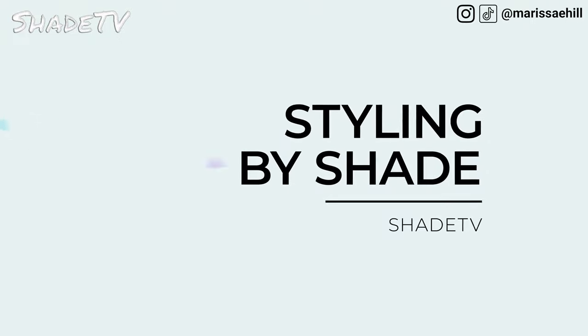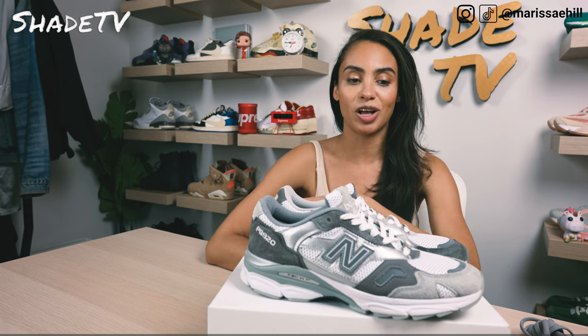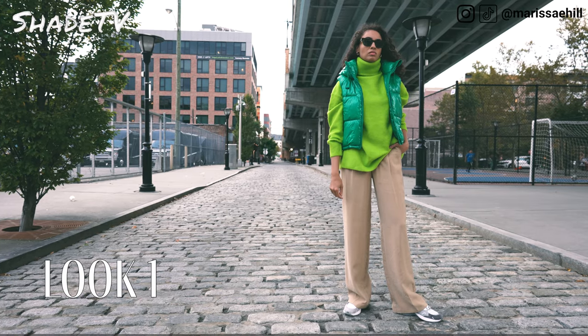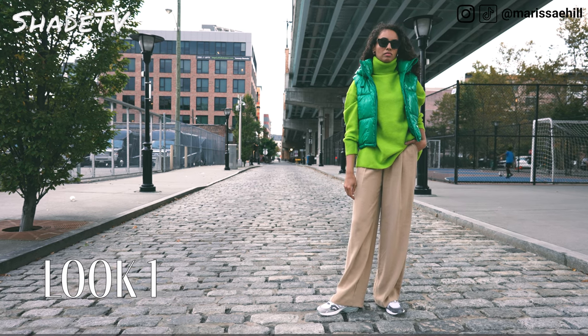Let's jump into styling. I really wanted to play with color with these — it's a very basic color scheme, but I love how they've swapped the different colorways and played with the gray hues. I wanted to bring some color into the mix. For the first look, I decided to wear a green turtleneck with a nice green puffer vest.